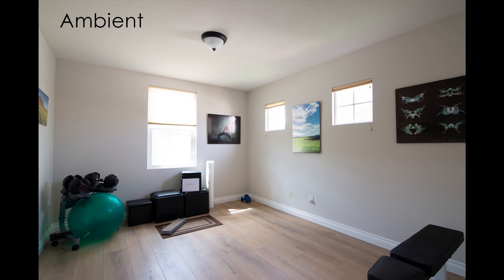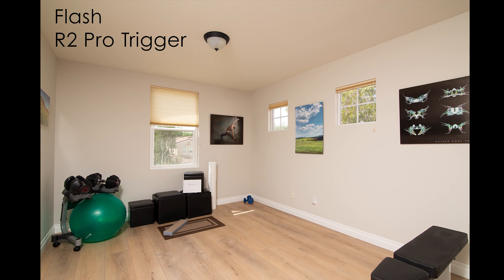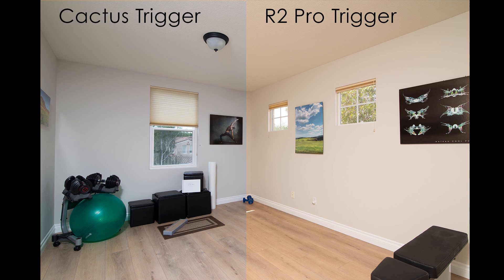Here we have an ambient shot, and this is pretty much accurate to colors as there weren't any other affecting white balances from incandescent lights or whatever. And here's a flash shot — we can see those colors pretty much match, and we're relying on the flash color. This particular flash shot was taken with just a Cactus trigger, just a dumb trigger. This other shot, though, was taken using an X-Pro trigger — or if it's Flashpoint instead of Godox, that would be the R2 Pro trigger. These triggers are notorious.